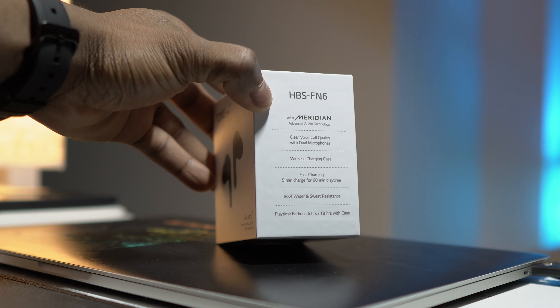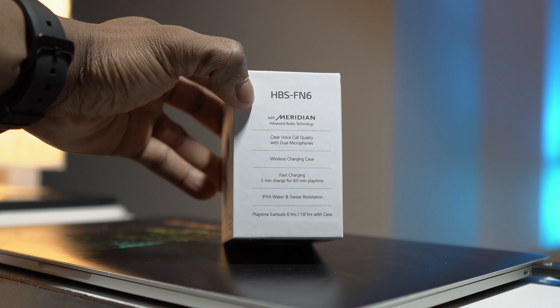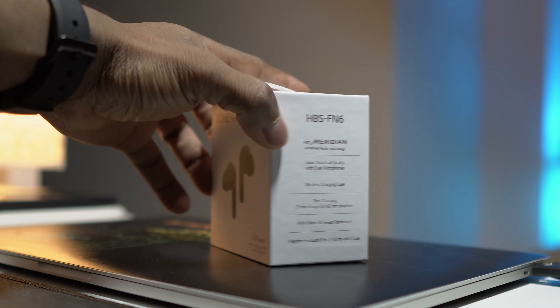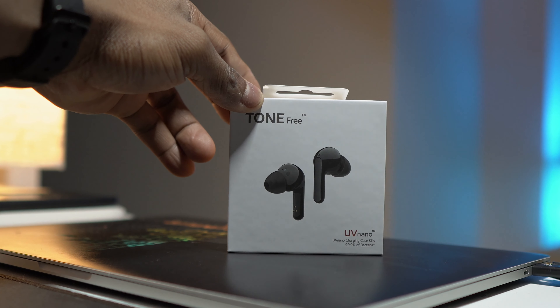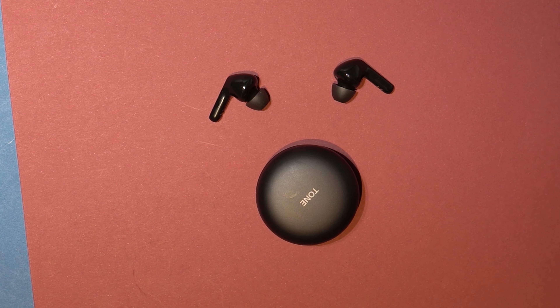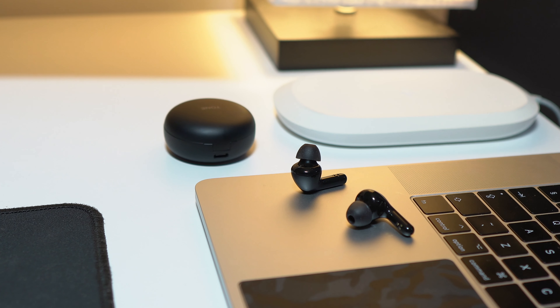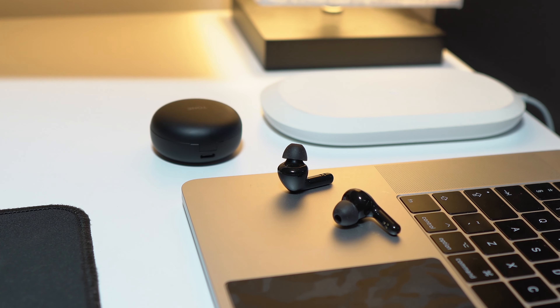They are rated at IPX4 water resistance, so these are splash proof and not fully IPX7 waterproof — that's one thing to bear in mind. You can take these to the gym and they can withstand splashes of sweat and water, but not full submersion. Coming to battery life, on the earbuds themselves you get up to 6 hours of playtime and with the charging case up to 18 hours total. They also feature fast charging — with just 5 minutes of charge you get up to 1 hour of listening time.